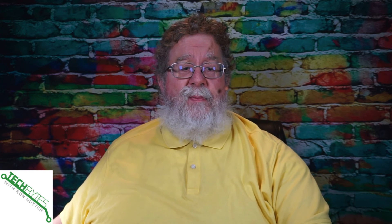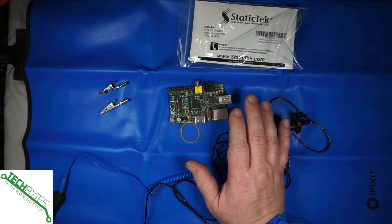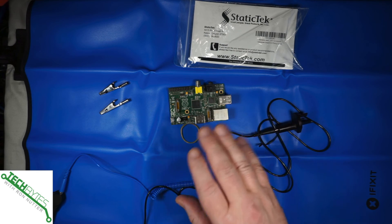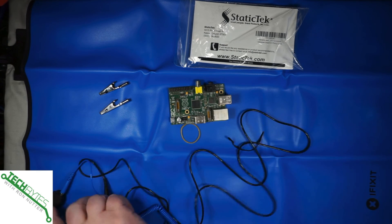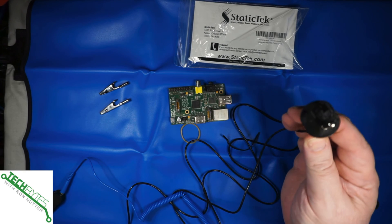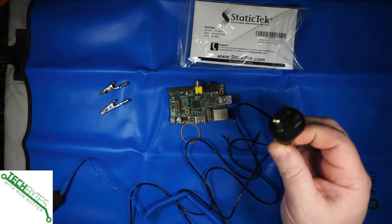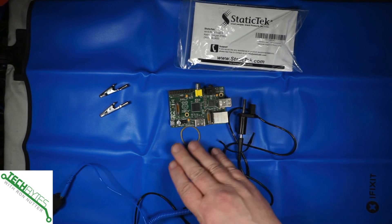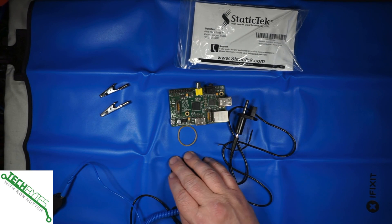So this is something that if you're doing any sort of work with electronics, this would be handy to have, because between this one strap and this additional item — which is just a few dollars from Static Tech, available on Amazon — you can have a completely grounded place where you can safely work on any type of electronics.